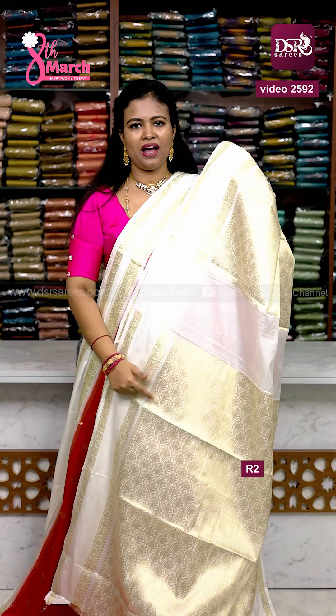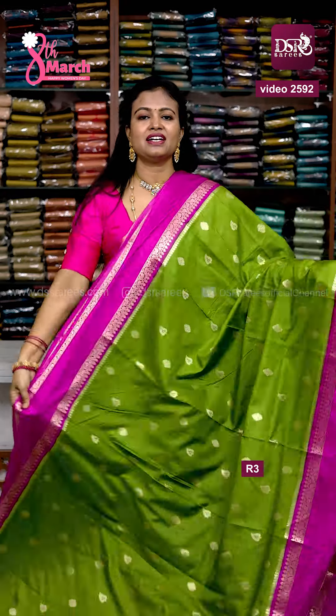Hi all, welcome to DSR Sarees. In this video, super stunning retapeta border sarees are being shown.